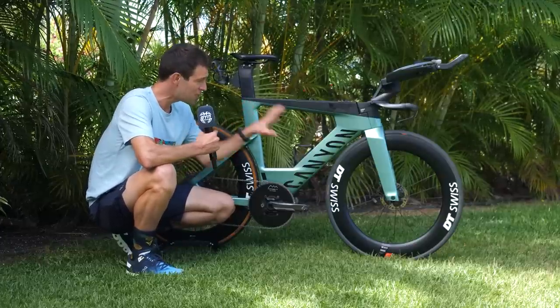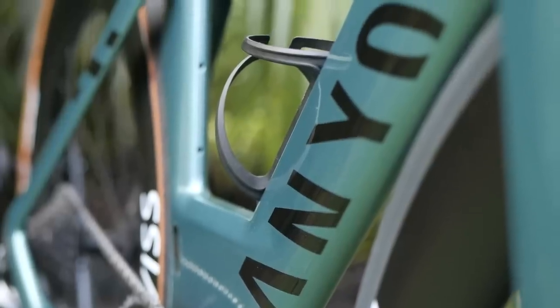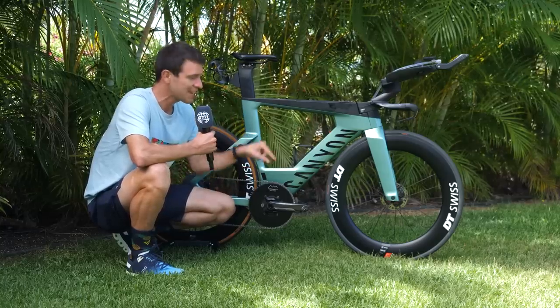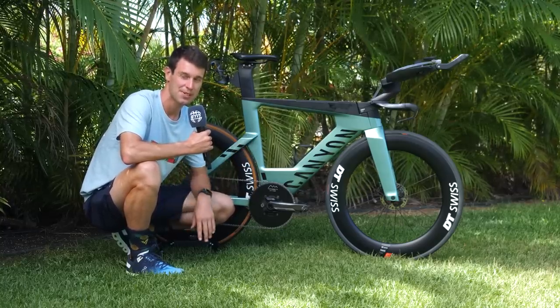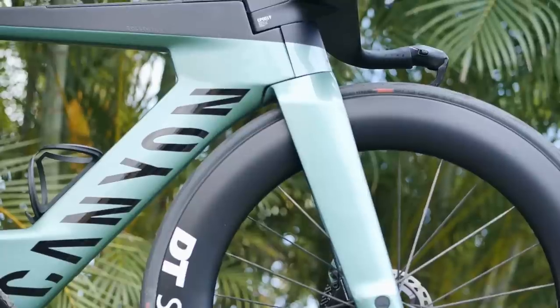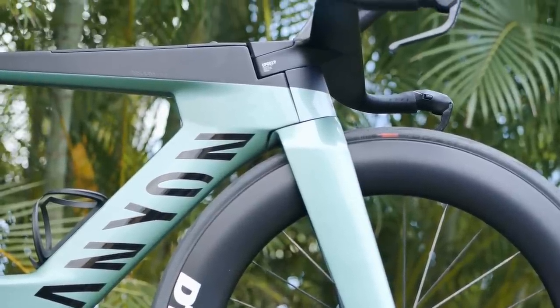This is one of the new colorways and in my opinion, very nice. He's riding a size medium and we're obviously looking at this bike ahead of the Ironman World Championships in Kona. There are a few subtle modifications for that race which we'll get onto shortly, but first of all let's take a look at the front end.